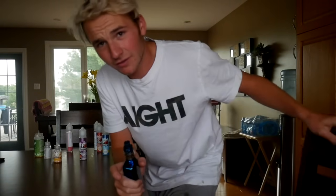Yo, what's going on everybody? I hope you guys are having an amazing day. Welcome back to another video. I just filmed a video with all those juices.